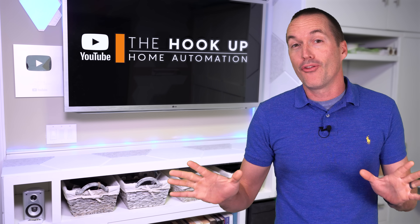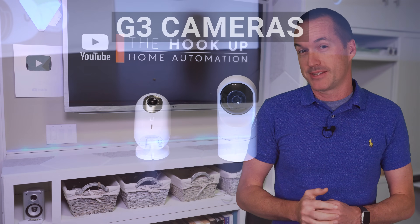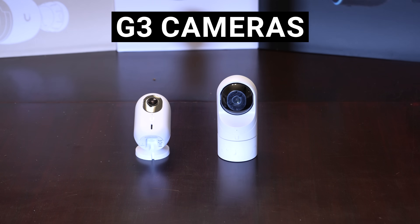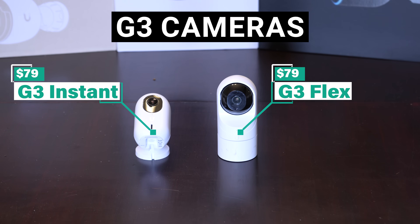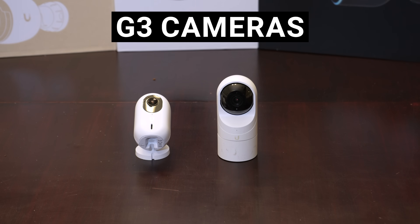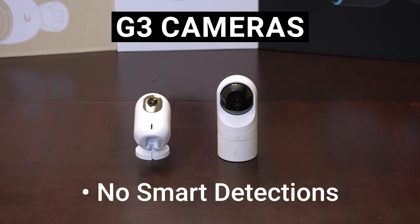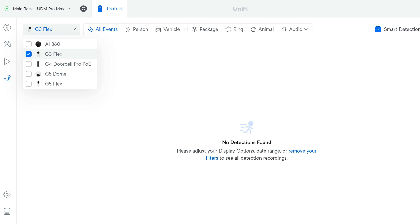Let's take a quick look at all the cameras that UniFi currently sells and try to make some sense out of their kind of confusing naming system. First are their oldest and cheapest cameras, which are the G3 lineup, and the only ones still for sale are the $79 G3 Flex and the $79 G3 Instant. While the low price tag might be tempting, you probably shouldn't buy either of these because the G3 lineup doesn't support smart detections, so you won't be able to have person and vehicle detection, and that's one of UniFi Protect's best features.